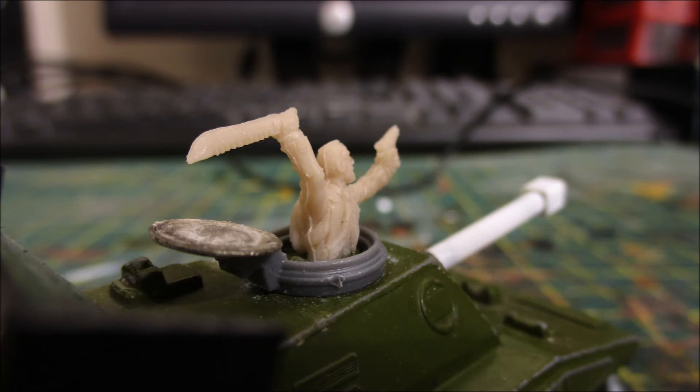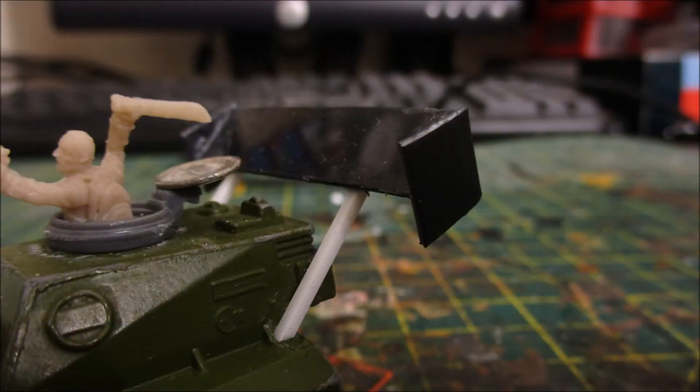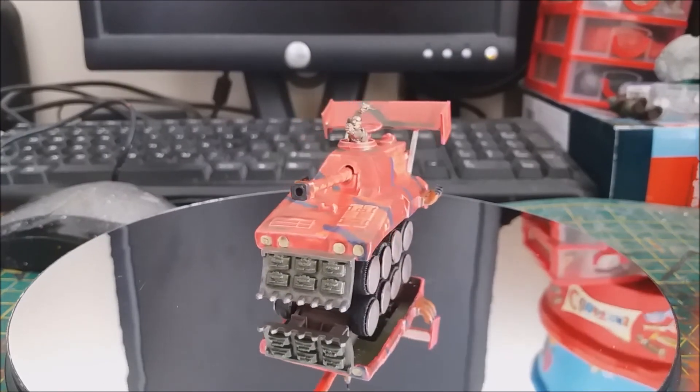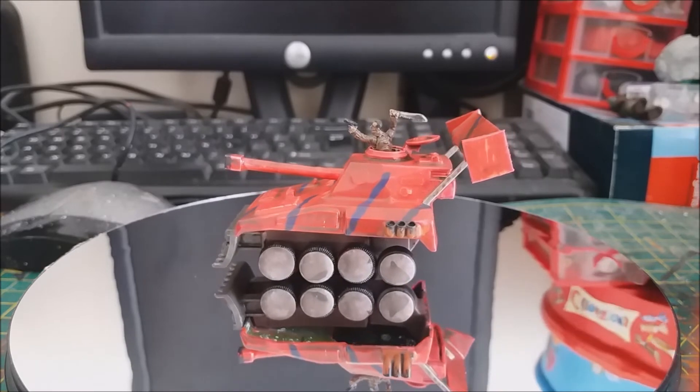After this I took a tank hatch ring from the North Star Military Figures Gaslands Implements of Carnage sprue, and to add a tank hatch I took a drawing pin, removed the pin, and attached that to the other end of the tank hatch ring. Finally I did a giant spoiler on the back, scratched up from styrene sheets and square styrene rod. I also took some more drawing pins, removed the pins, and glued them over the wheels to look like armored hubcaps.